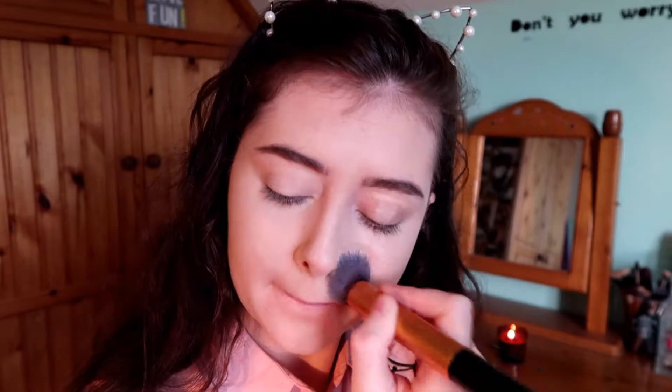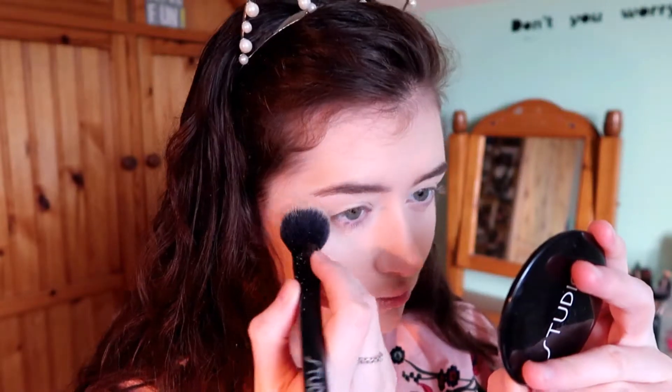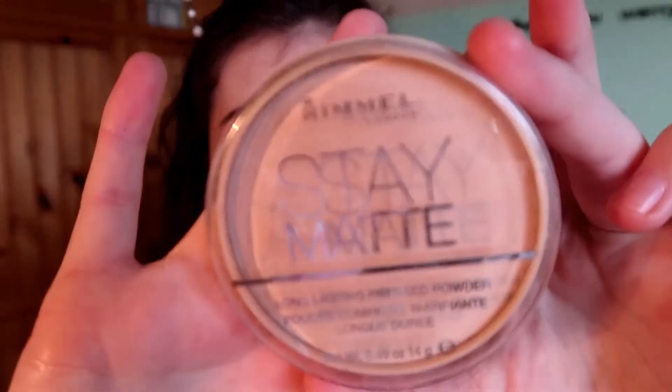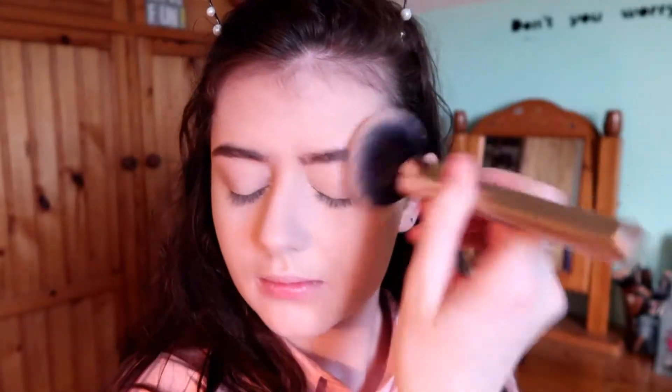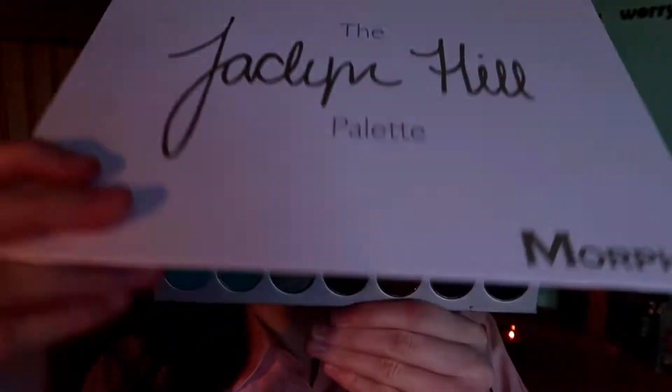I also put concealer on my eyelid just to give my eyeshadow a base. Then I go in and set with my Laura Mercier to give a perfect base for my eyeshadow. I set wherever I applied concealer, and set the rest of my face with the Stay Matte powder.